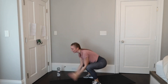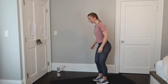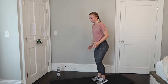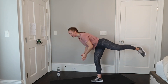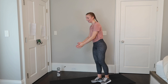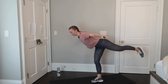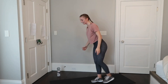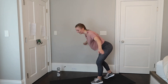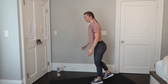Our next move is airplanes — they're going to look like this. To get your balance you can start with just the legs. Lean forward, drive that knee up at the top. When you're ready, add the arms — squeeze those shoulder blades at the top and bring them down as you lean up. Switch legs. If you're having trouble balancing, you can do the same move by planting your other leg slightly behind the front leg. Lift all the way and we're done.